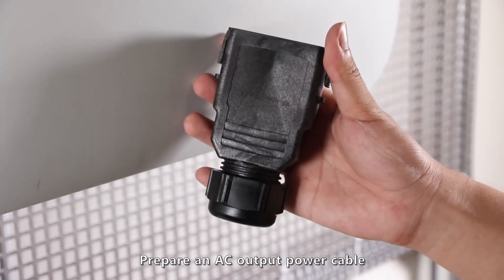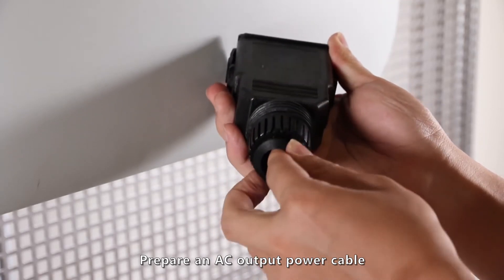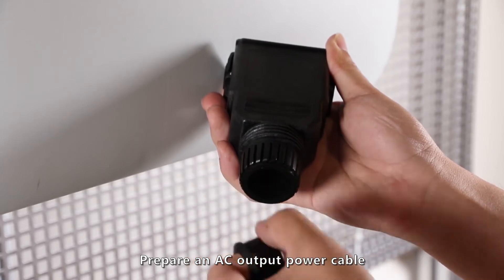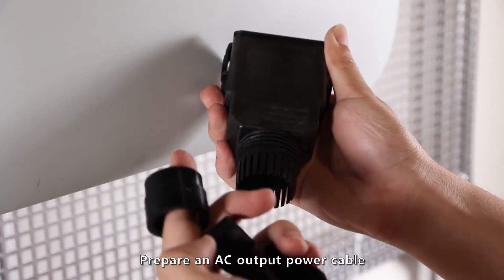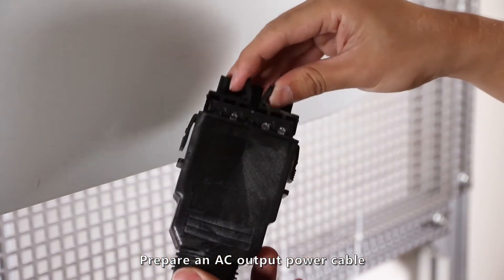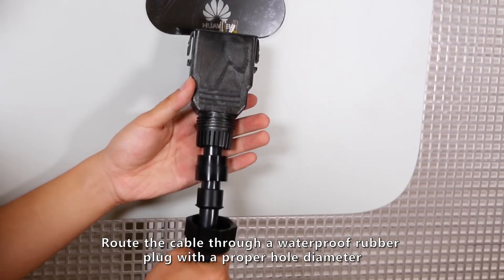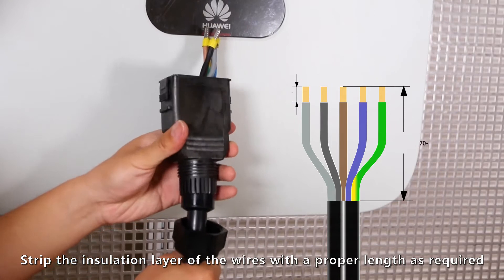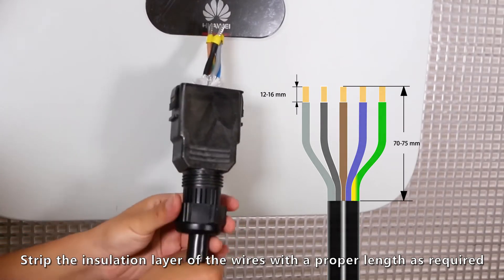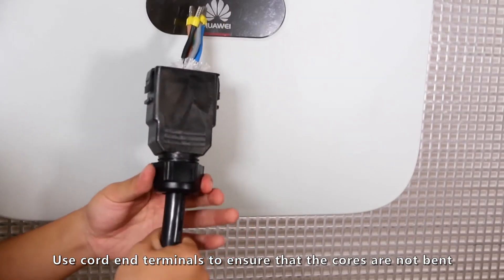Prepare an AC output power cable. Thread the cable through a waterproof rubber plug with the proper hole diameter. Strip the insulation layer of the wires to the proper length as required. Use cord end terminals to ensure that the cords are not bent.